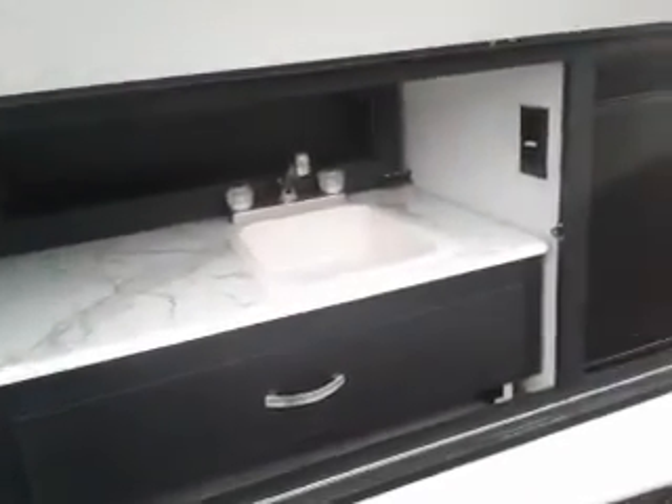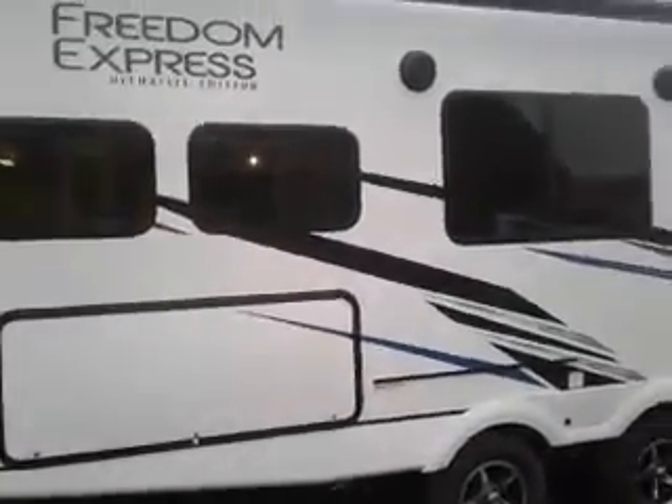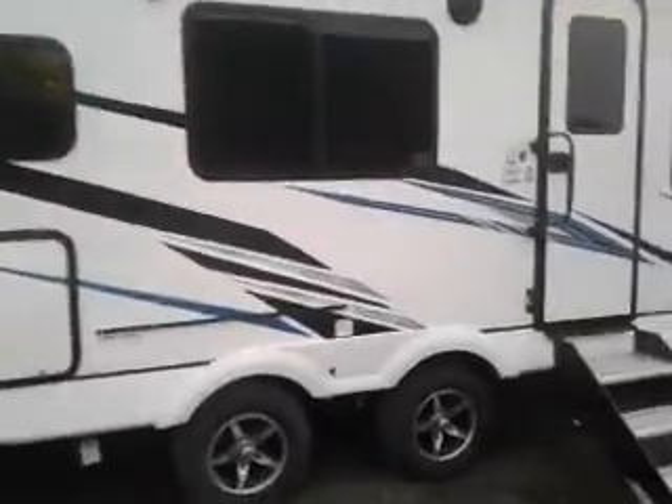Our camp kitchen — a faucet, little mini fridge. Step back and look at these windows. This is an awesome view. It makes the trailer look great and from the inside you can see out all over. It's really, really nice.